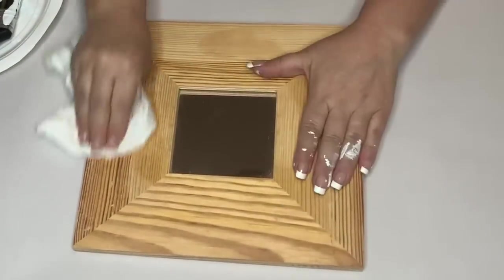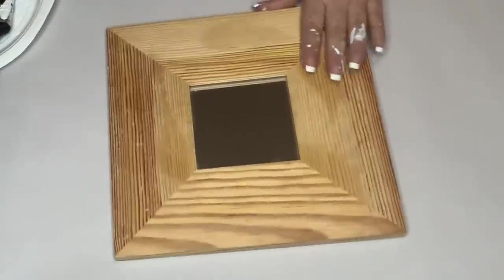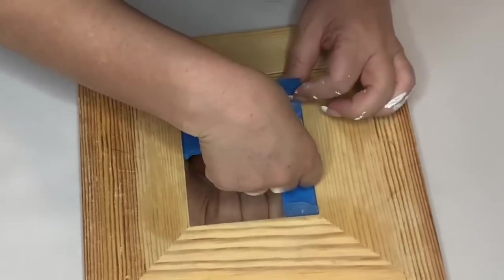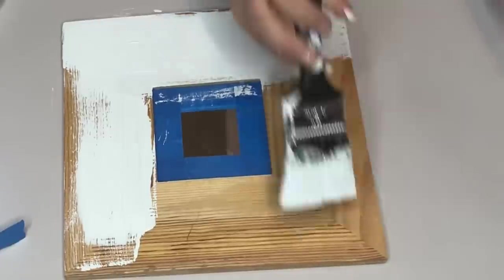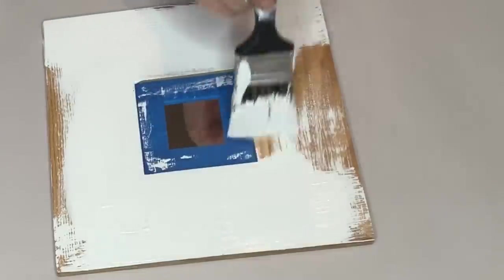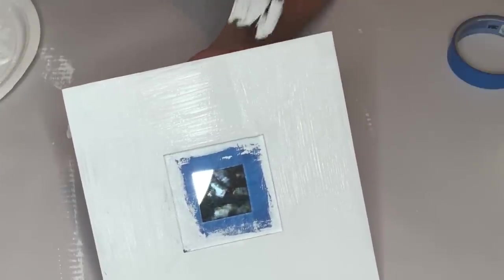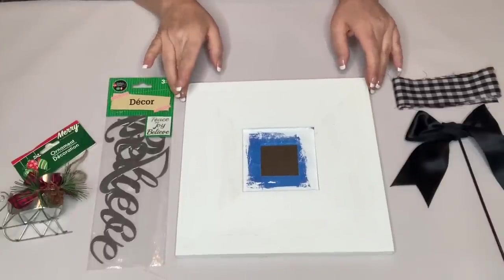For our final DIY, I took the Ikea mirror, got it all cleaned up — it was in pretty rough shape. I used painter's tape to mask off the mirror and a craft knife to cut clean edges along the tape. Then using the white Waverly chalk paint I painted all the wood, giving it a couple of coats. With each coat it gets better — the chalk paint disguises any unevenness and makes it look like I can actually paint.